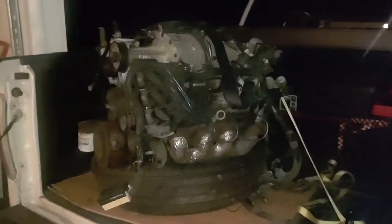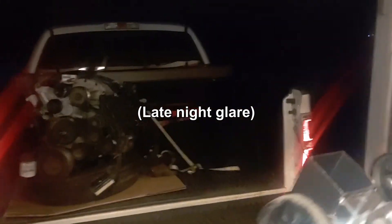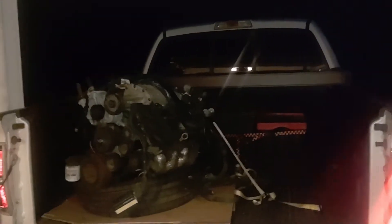The L32 is home. Plucked it off the truck and set it down — putting it over on the engine stand there — getting it prepared, pulling parts from the blown-up engine.